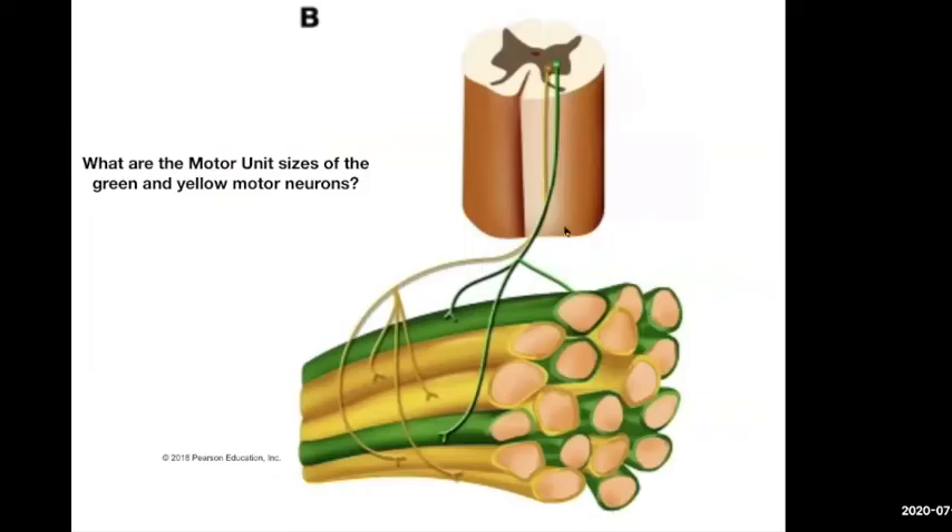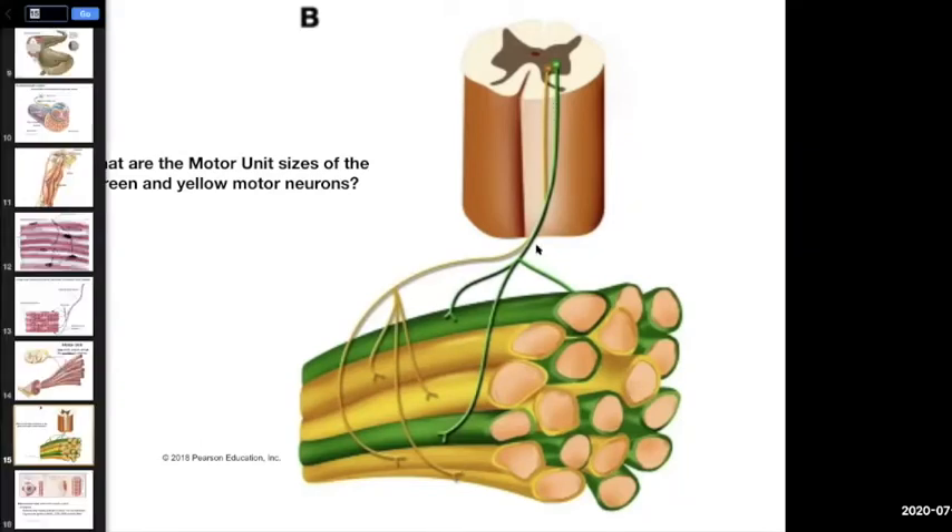Looking at this picture, we have a green and a yellow motor unit. If I asked you the size of the green motor unit, all you have to do is count all the green muscle fibers — 1, 2, 3, 4, 5, 6, 7, 8, 9, 10, 11. The motor unit is one motor neuron per 11 fibers. Then you'd count the yellow ones. It's always one motor neuron, and I give you the muscle fiber number to determine the size.